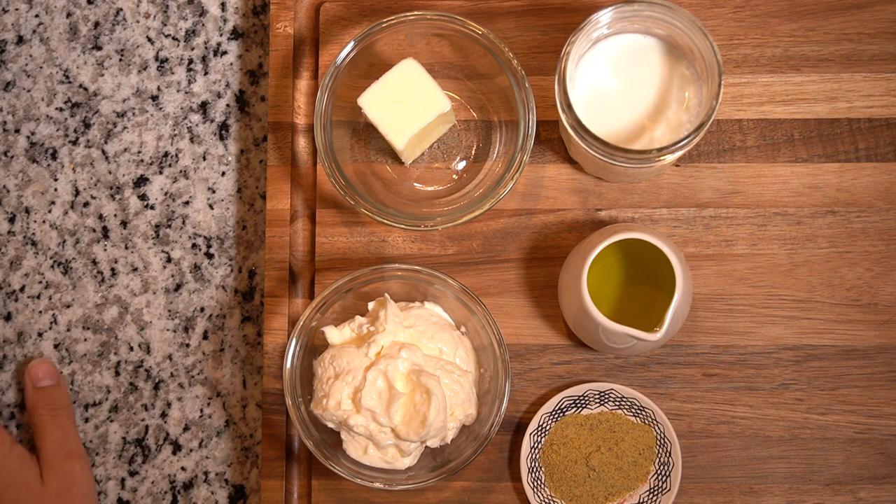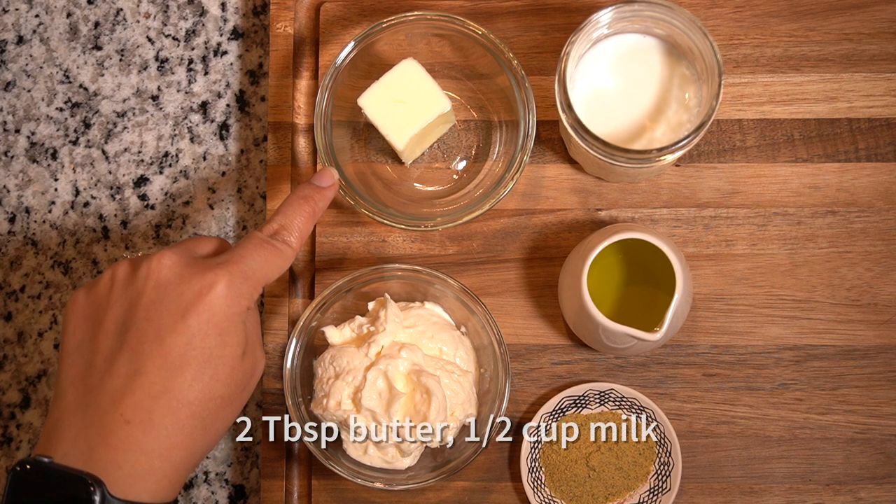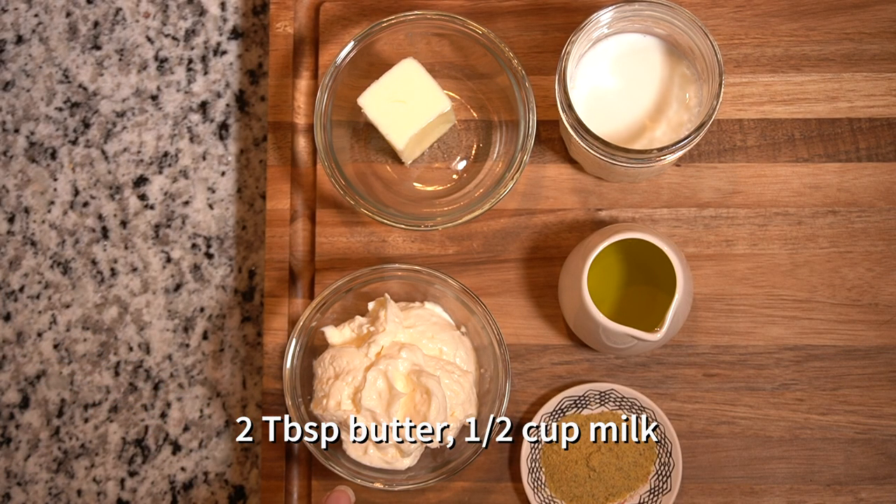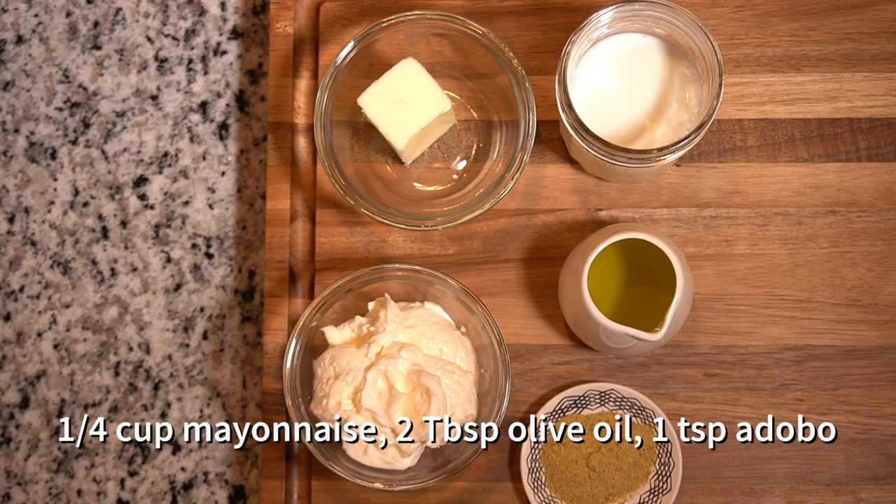I prepared the other ingredients while our potato and egg are cooking. Besides your normal components of butter and milk that you add, this is also going to have mayonnaise and olive oil, and I'm going to season it with adobo instead of salt and pepper.